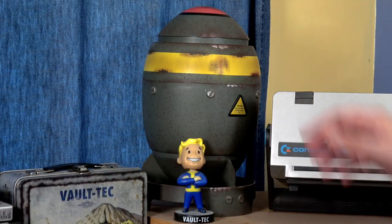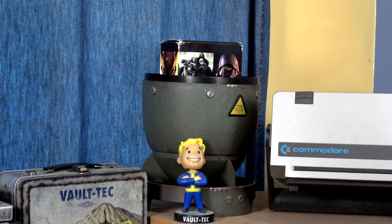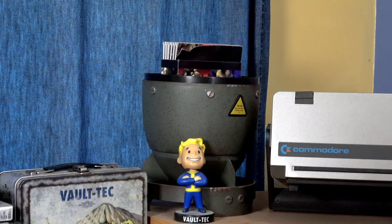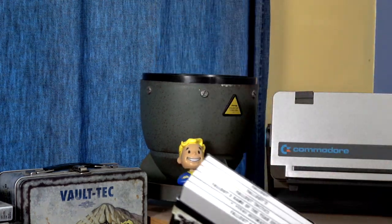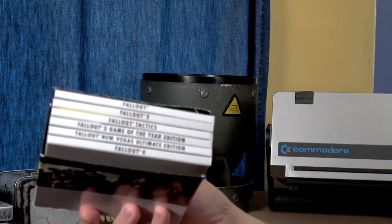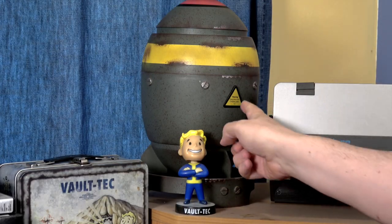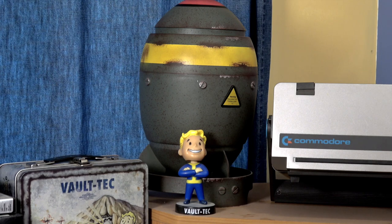Some of you have asked me about the Mini Nuke in the background of my videos. That is the Fallout Anthology that was released on PC a couple of years ago. This was actually donated to me at an expo in the middle of one of my panels and I was blown away because this is now super collectible. And probably my favorite feature — push this little button here. [sound effect] How awesome is that?